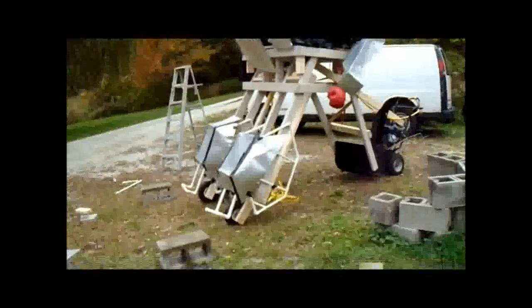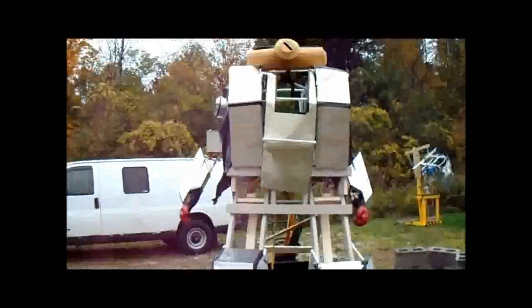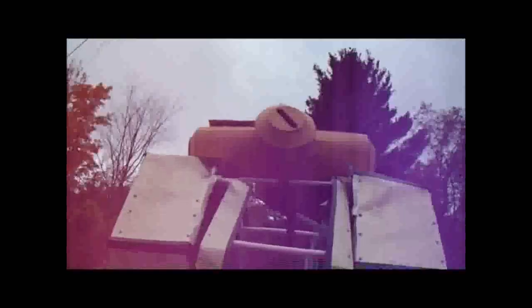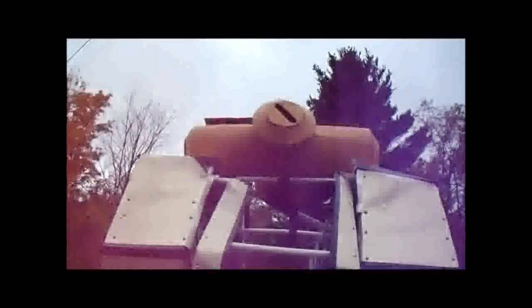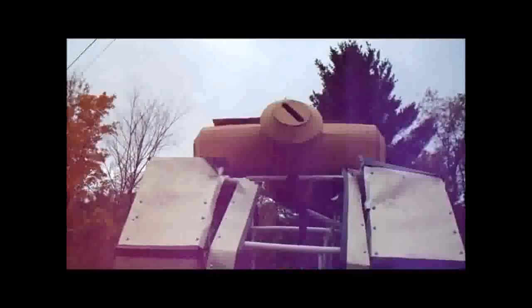Gonna start a GoFundMe soon. One of these days, I am going to be making that head out of metal. So far, it's just a cardboard mock-up. I'll stick a Raspberry Pi cam in there so I can see what's going on from the safety of the cockpit.